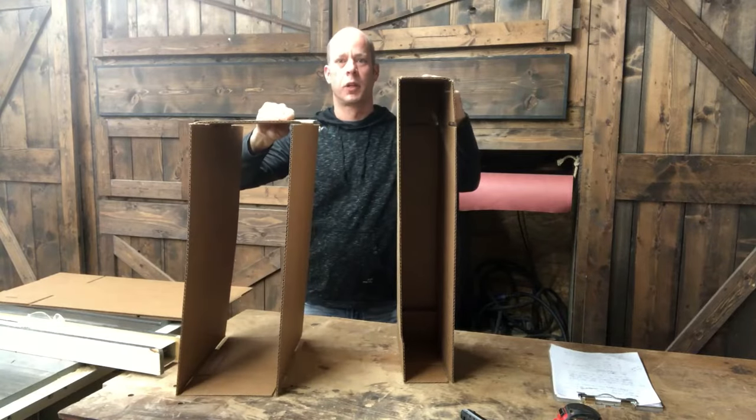Welcome to Dan Authentic Barnwood. My name is Troy and today's video is how to stretch a cardboard shipping box — a cardboard box hack.